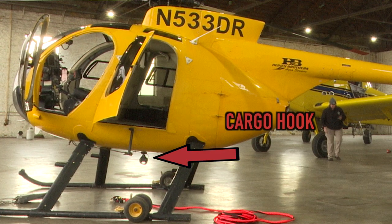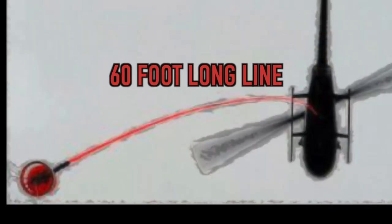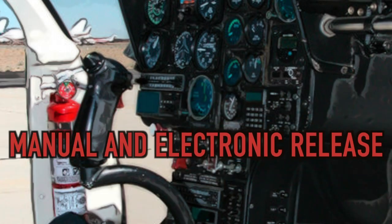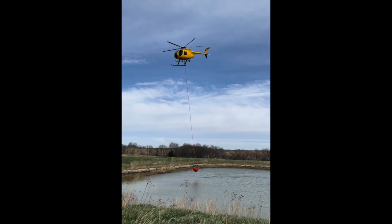The bucket is connected to the helicopter's cargo hook by a synthetic long line. This allows drops to be more concentrated while limiting fire spread due to rotor wash. In case of an emergency, the pilot has both a manual and electronic option to drop the line and bucket. Always remember this and stay clear of flight paths.